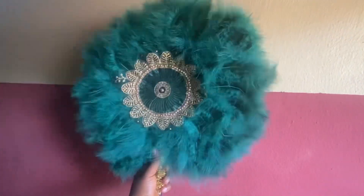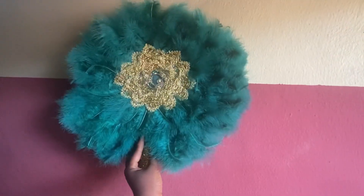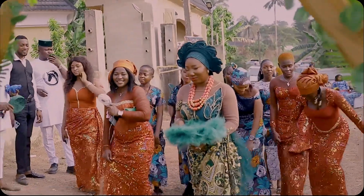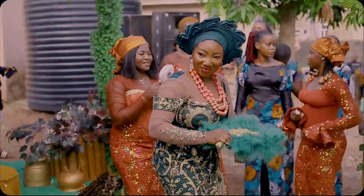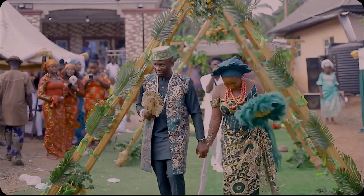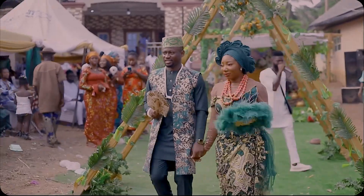Hi lovelies, welcome to my channel. In this video I will show you how I made this hand fan. That was me on my traditional wedding day — I made my own hand fan, and you too can make it. So stay with me, let me show you how I made this beautiful and amazing hand fan.